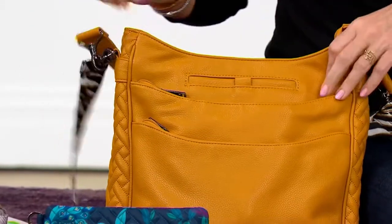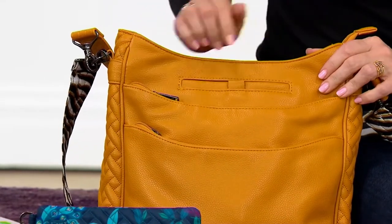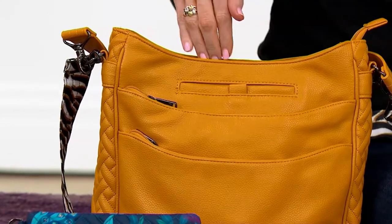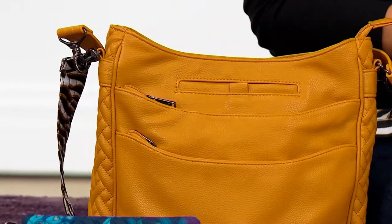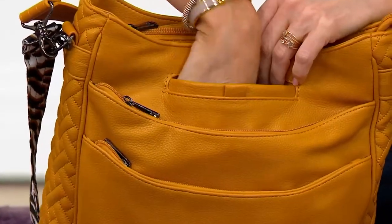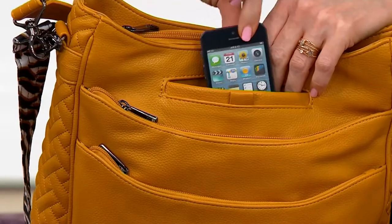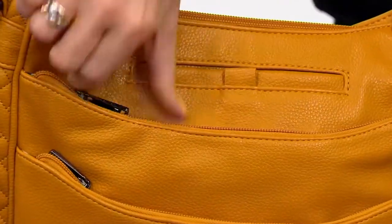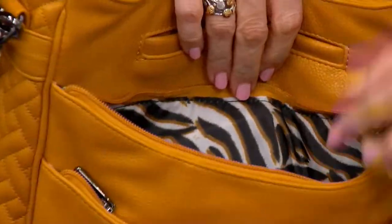We wanted to be sure it was just right when we delivered it to you. You already know at home that this is good — we've got pocket, pocket, pocket before we even get into the bag. This is our top-selling vegan leather crossbody, so it's perfect that we have it in tonight's show. Right here is our signature cell phone pocket, which is soft-lined — a nice little home to keep your cell phone secure. Even the largest phone fits, and there's a magnet to keep it nice and secure.